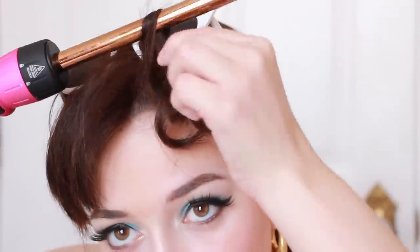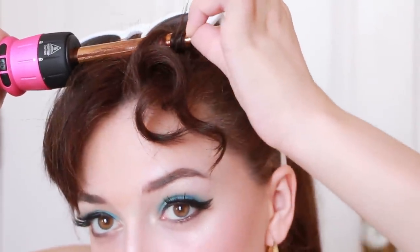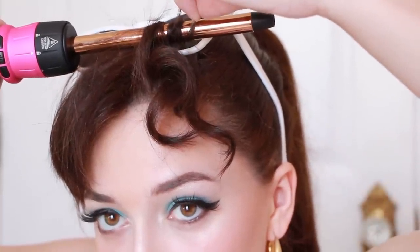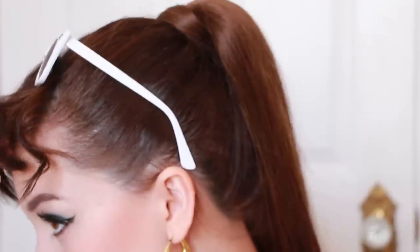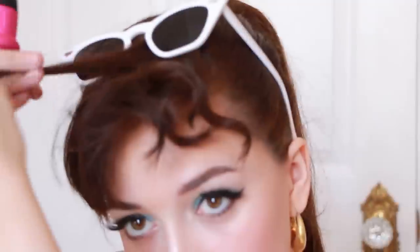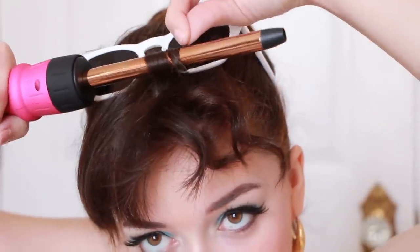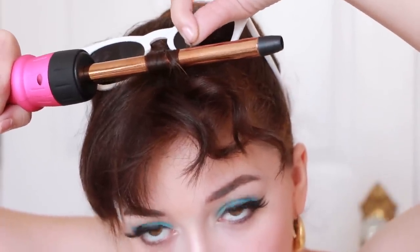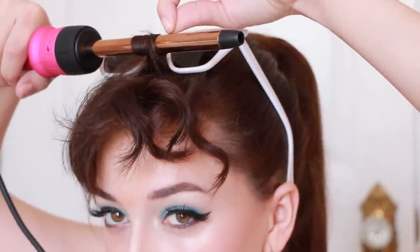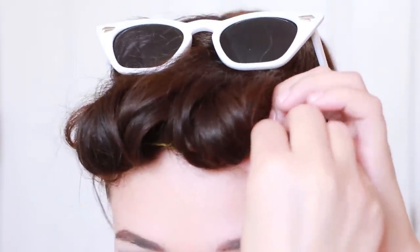Now moving on to her iconic ponytail. Take your bangs or add in fake bangs and curl them strand by strand with a 1 inch wand — this will help add that same texture her bangs have. When you're done, if your bangs are too long like mine, use 2 bobby pins for each half of your bangs, roll the hair in, and bobby pin them to your hairline. Then spread them out to blend evenly.